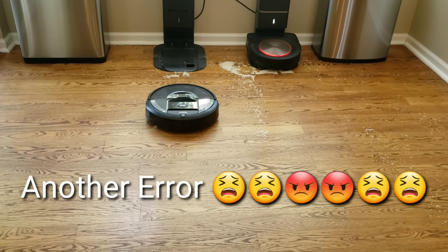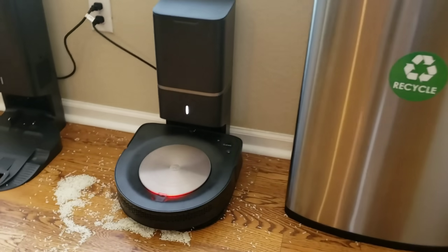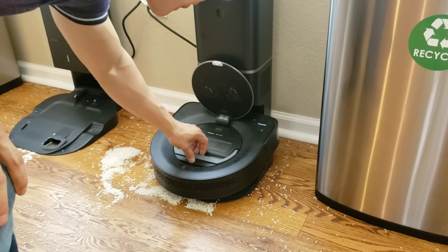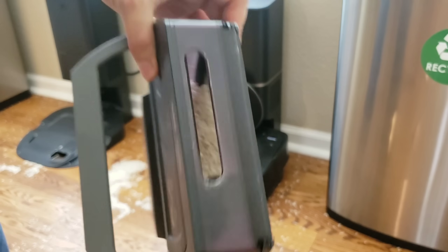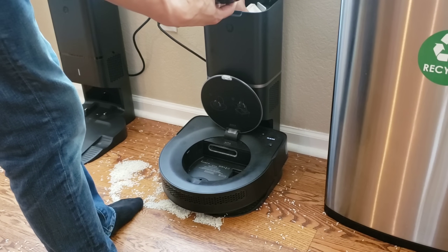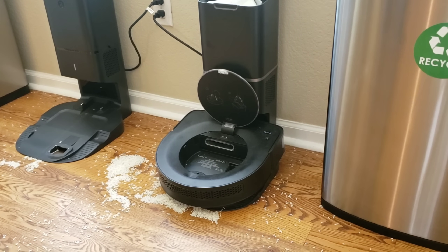Usually the self-emptying bin will light up in red indicating that the bag is full, but this time around the white light was still indicated even though the bag was full and it was not able to self-empty its bin, so I manually emptied out both the bag and the self-emptying bin. You may notice that the bin itself isn't completely full — the Roomba likes to return to its self-emptying dock around the two-thirds full mark because it's easier to empty out a partially full bin than a completely full one.